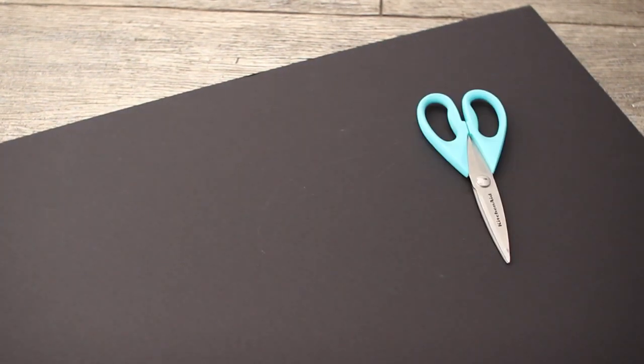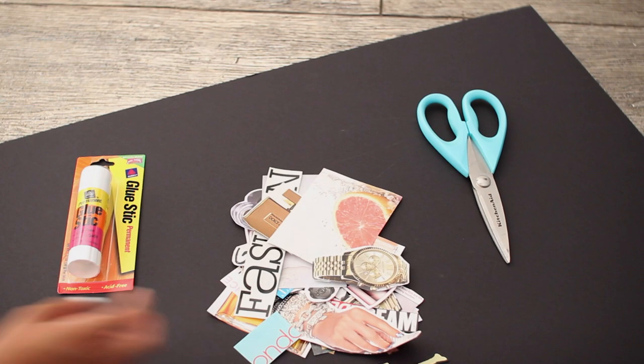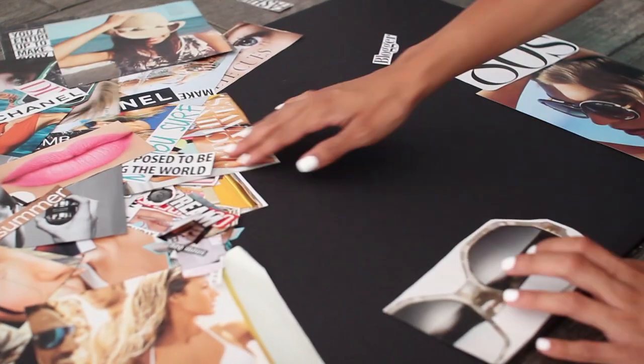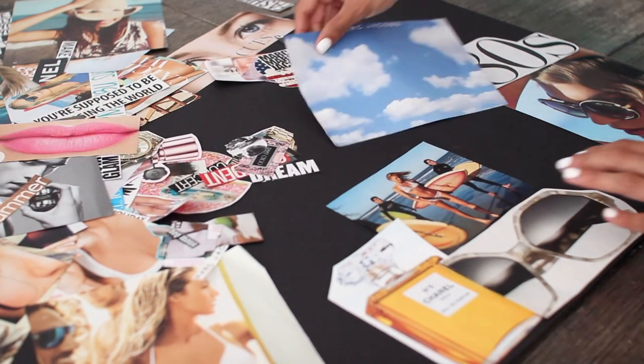For the collage wall art you're going to need a poster board, scissors, a glue stick, and any magazine cutouts, pictures, or stickers that you'd like to use. Go ahead and arrange everything the way you would like it on your board so you get a good idea of how many pictures you need and how much space you would like to cover.